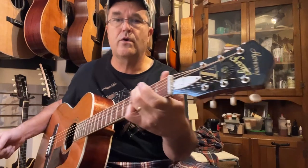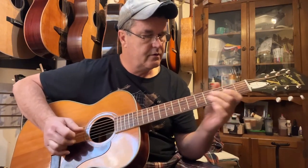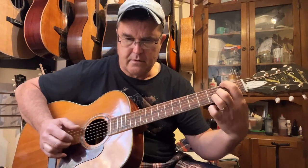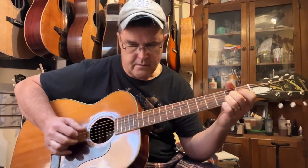I've got an inch and three-quarter nut, two and a quarter to two and five-sixteenths string spacing. I made this one a little wider when I made this bridge. So it's very comfortable for fingerstyle.